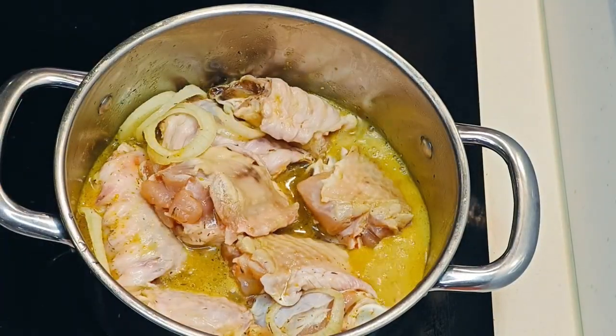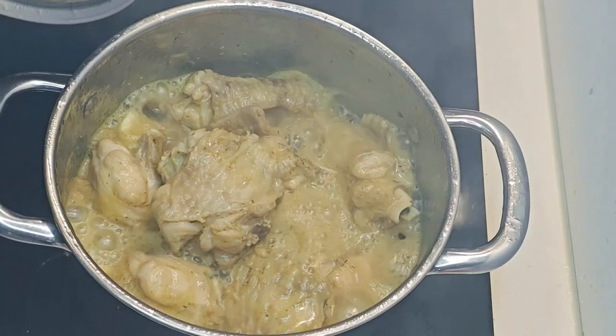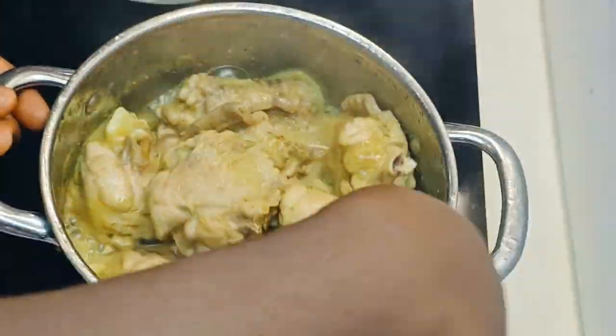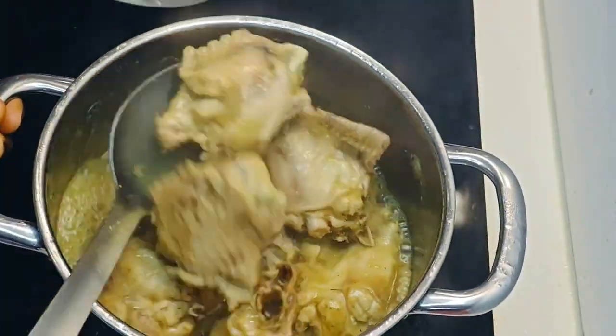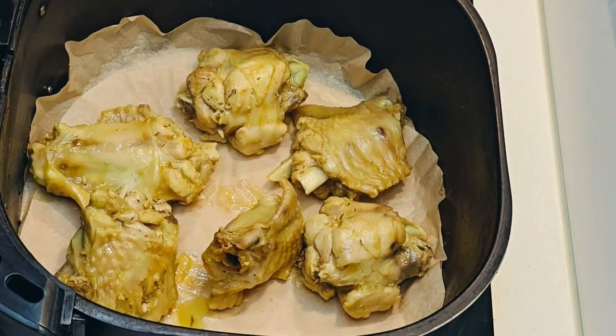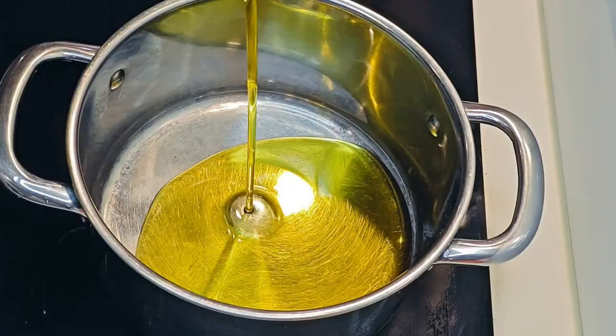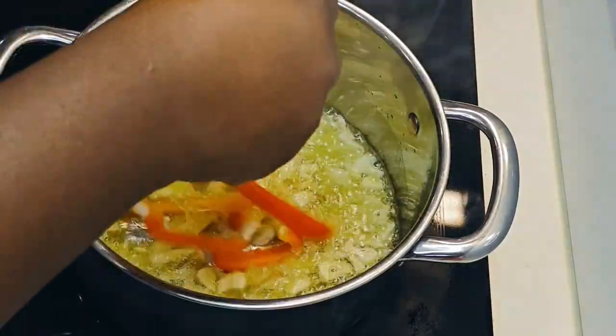Just leave your turkey to boil after it's well seasoned. Then you can grill it, air fry it, or even oil fry it — whichever you prefer. In this case, I'm using an air fryer. Now let's get on with the sauce.